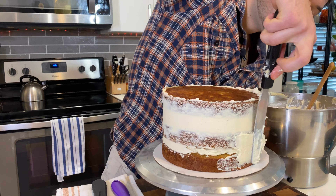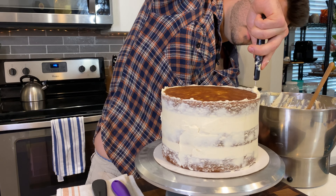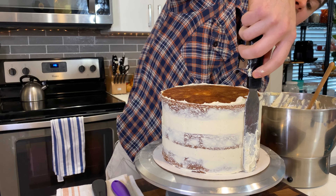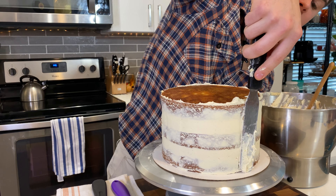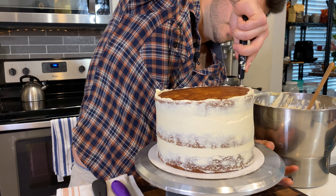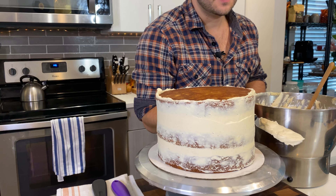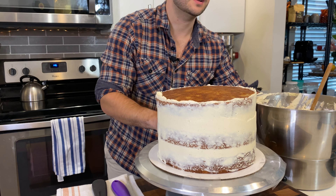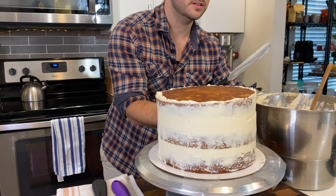This is also where we fill in any gaps between the layers. When smoothing, hold the spatula at a very slight angle — not flush against the cake, but very slight. Let the turntable do the work: keep the spatula almost stationary and rotate in the opposite direction. Repeat until the entire side is coated in that thin layer of frosting.